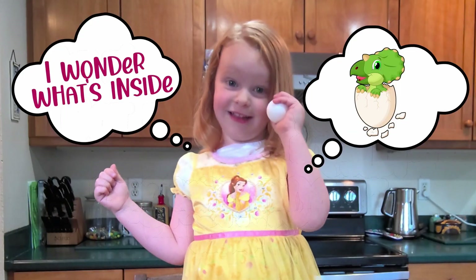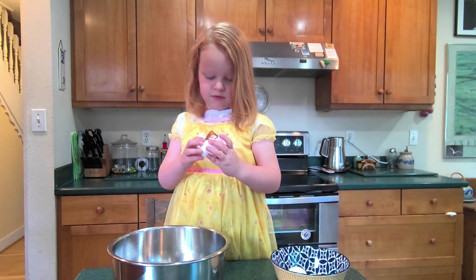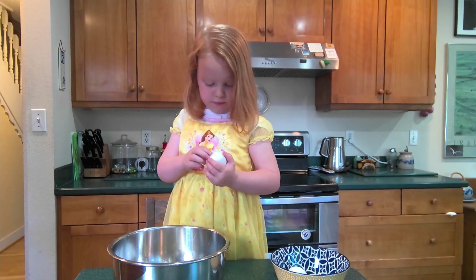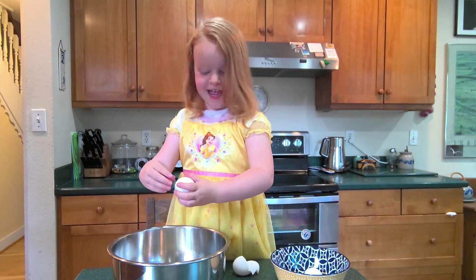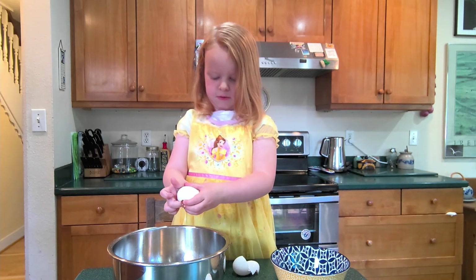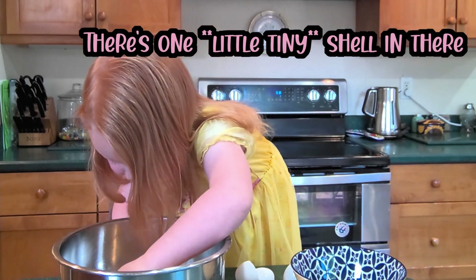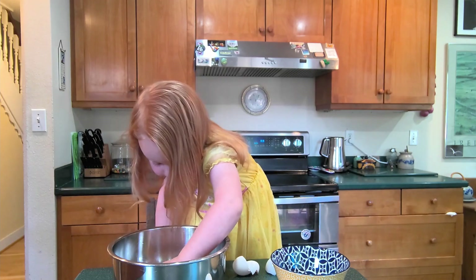I wonder what's inside. It's floating away from me. Get it, get it, get it! What's happening?